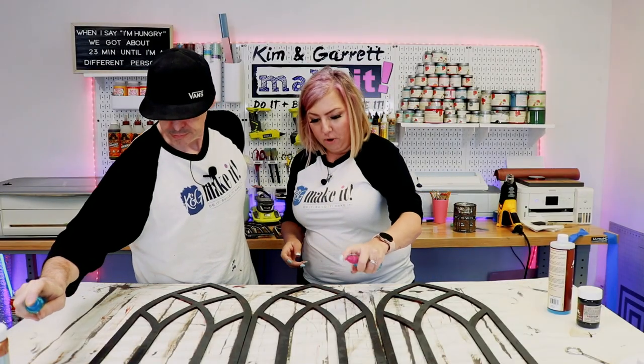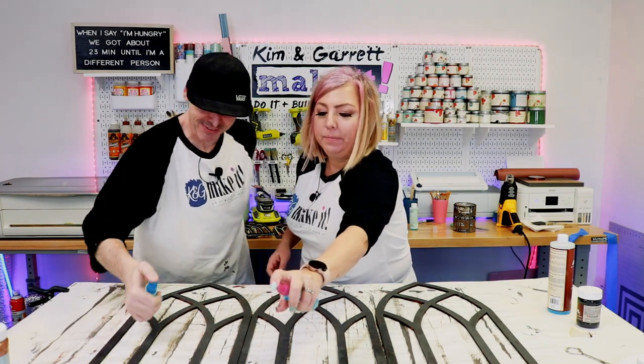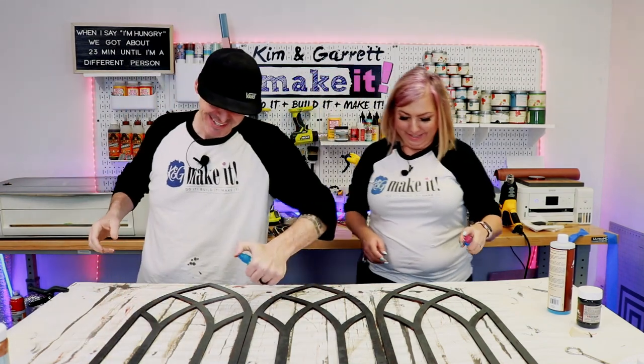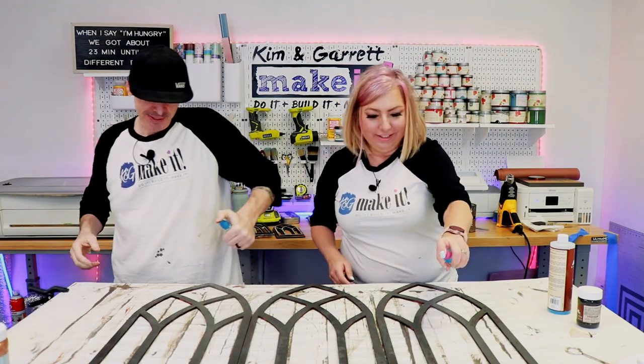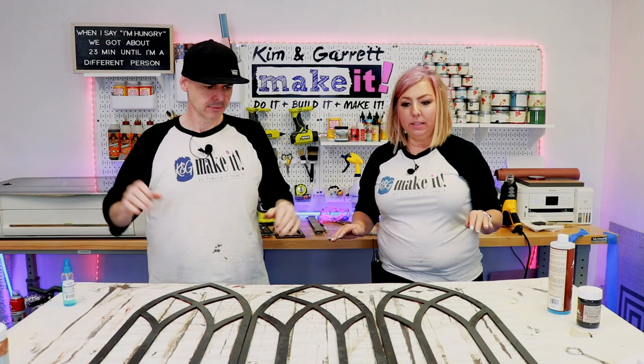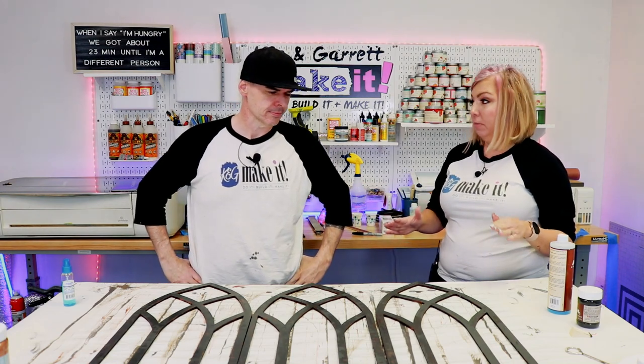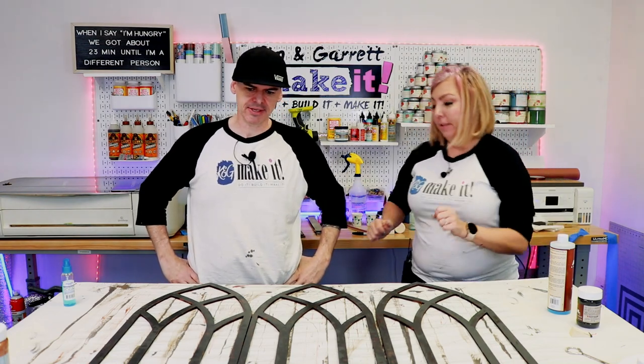Serious business — forearms are burning! We had to keep switching hands. Now we're going to give that five minutes and then we're going to come back and do it again. Keep the camera on because it will start activating right away.